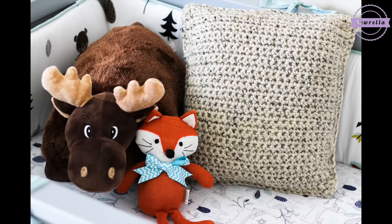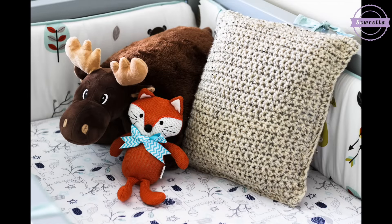Hi guys and welcome back to my channel. Today we are going to be doing this basic crochet pillow pattern. It's a really simple pillow — all you need to know how to do is a chain and a single crochet. So this is a great beginner project.